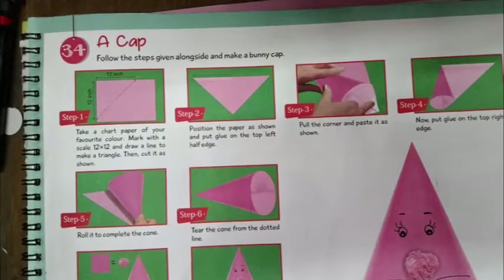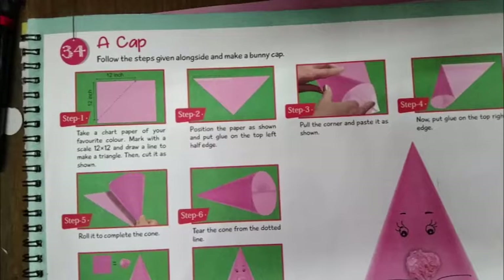Hello, my dear Class 8 students. I hope all are fine and healthy at home. We will revise the previous lesson on the running zebra, and today I will teach you page number 37, chapter 34: making a bunny cap.